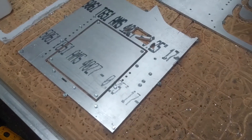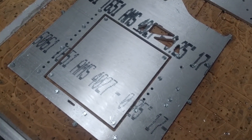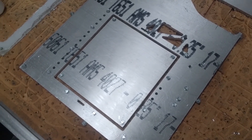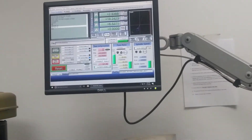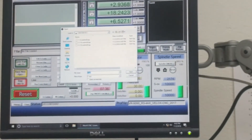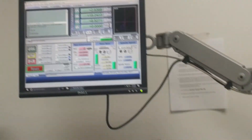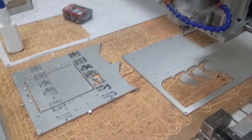I like to split the operation into pockets and then the outline, so we cut out the pockets first. That helps keep the part from chattering and keeps it more secure. The next tool path we're running is '3 316 endmill,' which is the last one. Since we're using the same tool, you don't need to re-zero — just hit go.